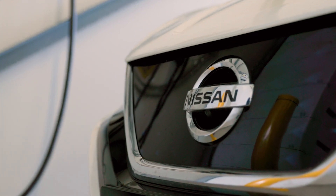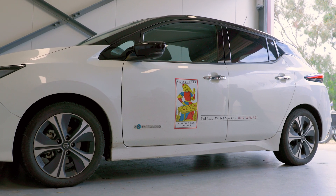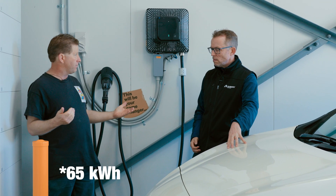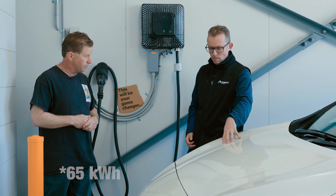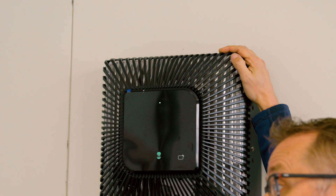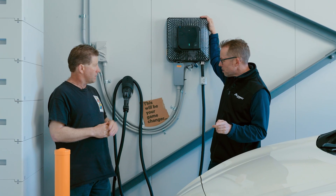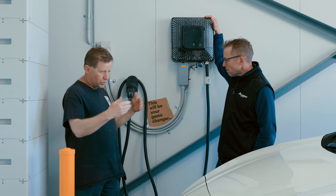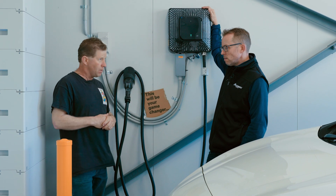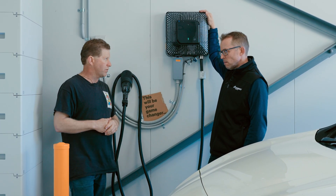Let's go through some technical specs. The Nissan Leaf Gen 2 has a 40 kilowatt-hour battery. You can now purchase a 65 kilowatt-hour Nissan as well, but this one is 40 kilowatt-hours. This is a Wallbox Quasar bi-directional charger — it charges and discharges at 7.2 kilowatts via the CHAdeMO plug, with a maximum discharge of 7.2 kilowatts and a minimum of about 1.2 kilowatts.